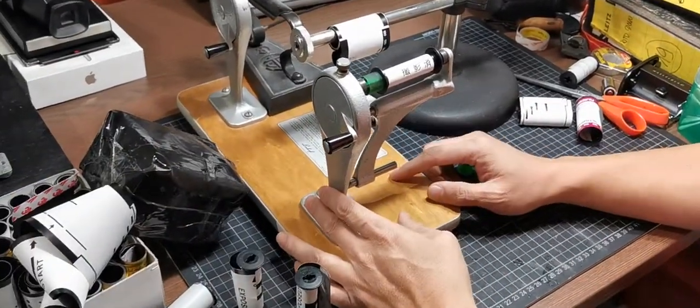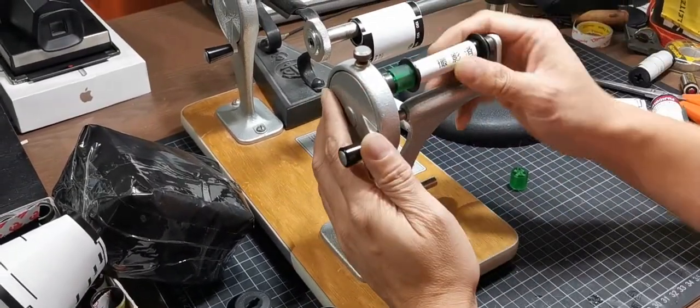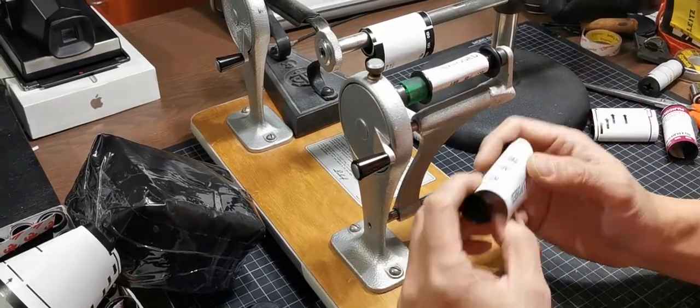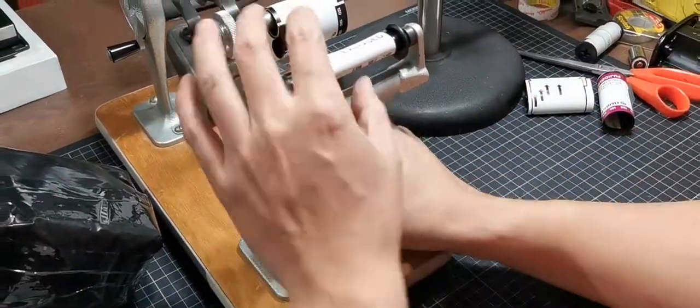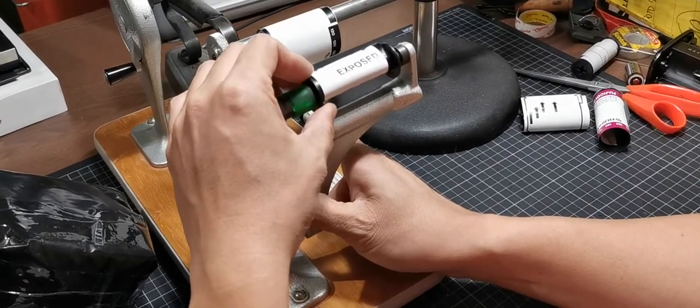This is a 70 millimeter film loader, but it cannot adapt a 120 film reel. So I made a small adapter here like this — now it's working with a 120 film reel.